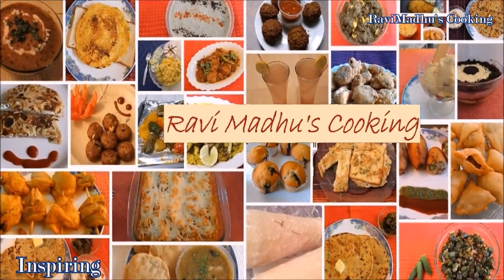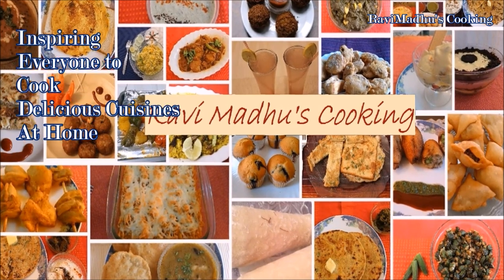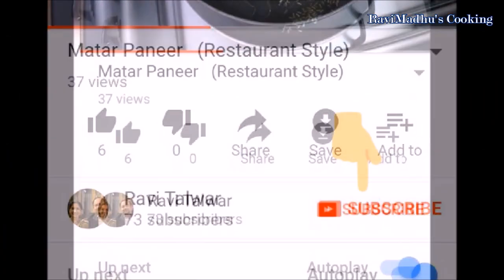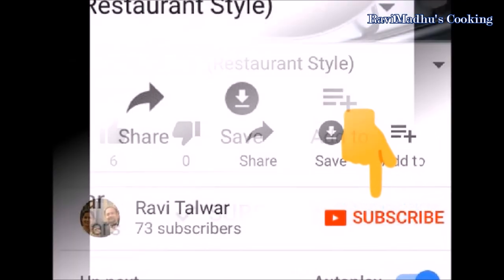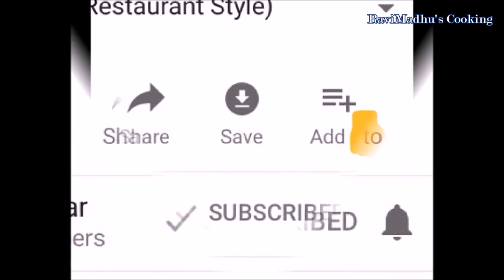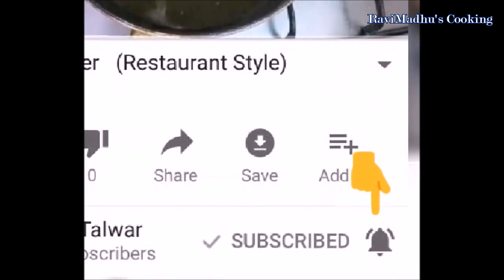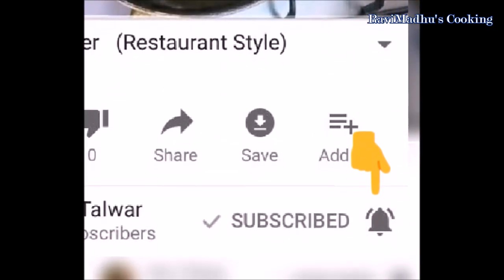Ravi Madhu's Cooking is all about inspiring everyone to cook delicious cuisines at home. Before proceeding further to watch this video, please subscribe to my channel by clicking the subscribe button below this video. Don't forget to touch the bell button besides it so as to enable automatic notification of every new cooking video.